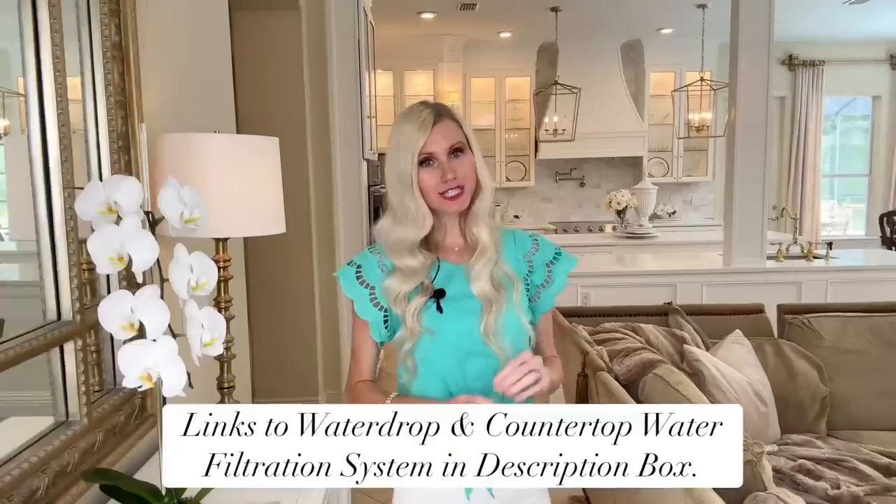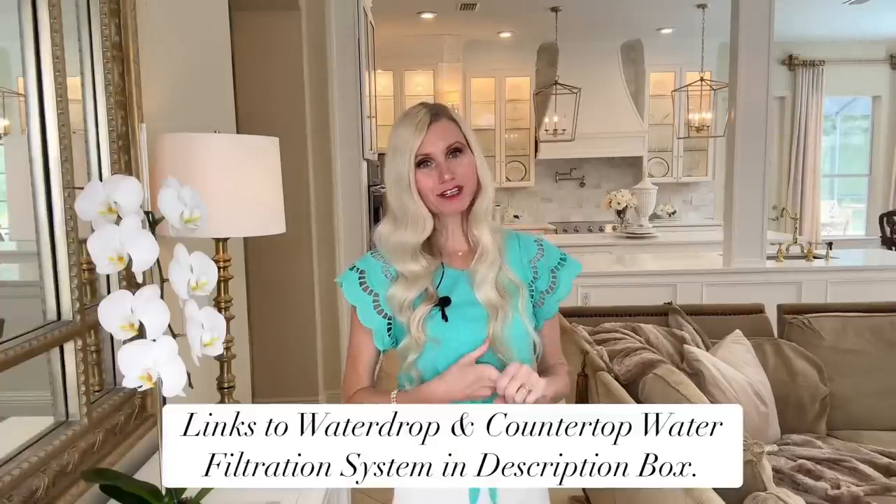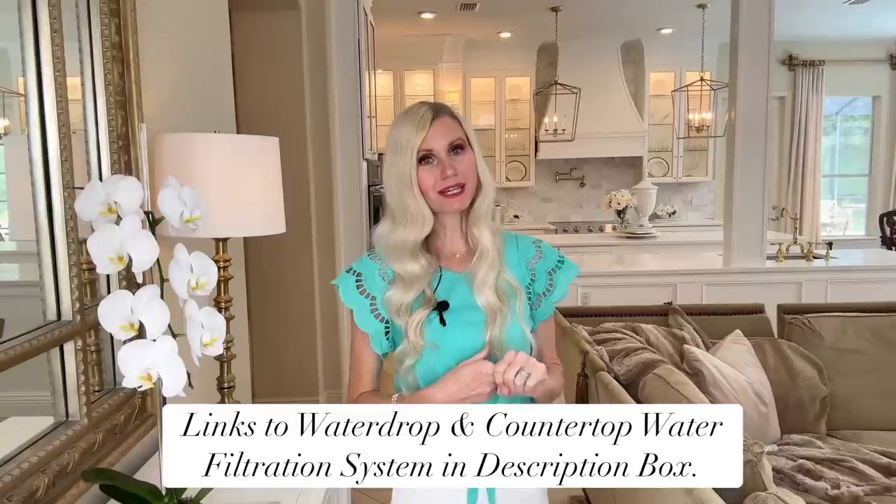I will leave links to Waterdrop and this countertop water filtration system in my description box so you can head on over to Waterdrop, check out all of their amazing water filtration options, and pick one out that will be perfect for you and your family.